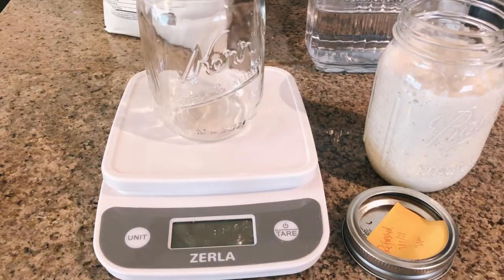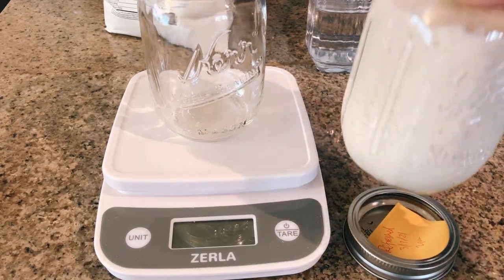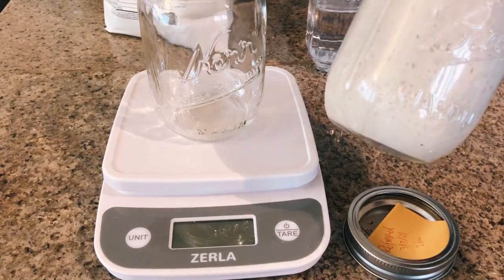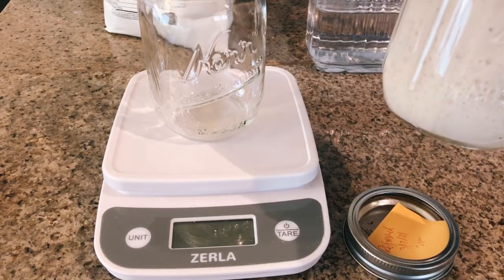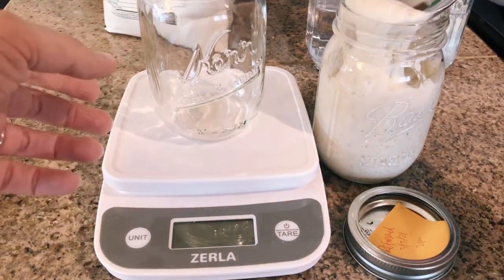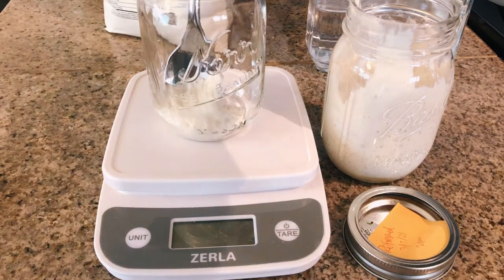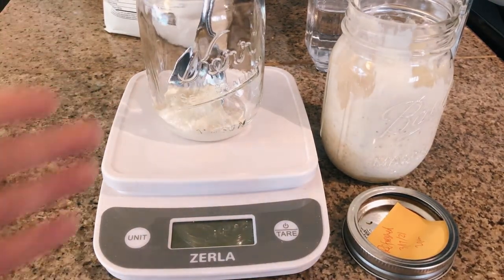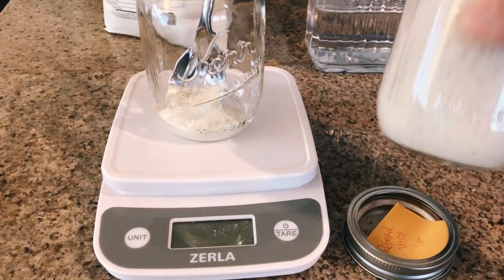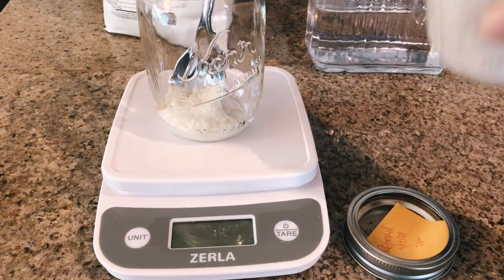There are a few ways to refresh the starter and deal with the discard. I can toss about 90% of the contents down the drain, add 90% to a starter collection jar in the fridge, or just take a tablespoon and put it in a fresh jar. I'm going to toss the rest down the drain since I'm re-establishing it — usually I keep all my discard, but not this time.